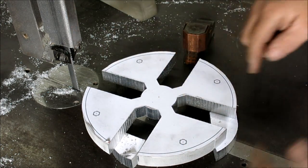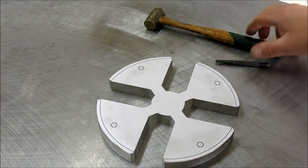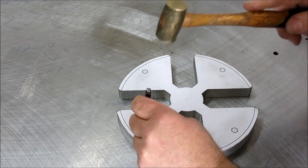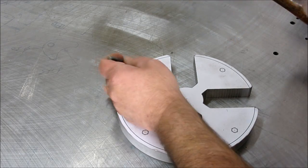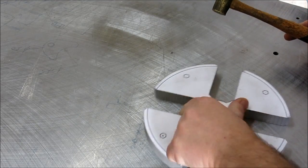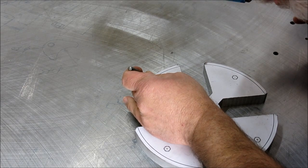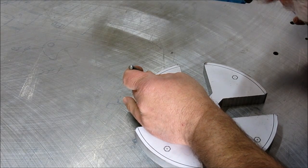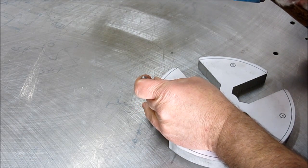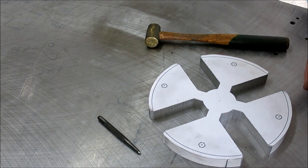We're going to drill and tap some holes. I'll probably clip these little corners here a little bit too. We're just going to center punch these tap locations. When I draw them on the computer, I just put a tiny little circle at the center to give me a little target to line up on when I center punch. Okay, so now let's go over to the mill and we'll drill and tap those.